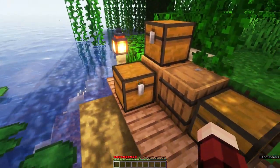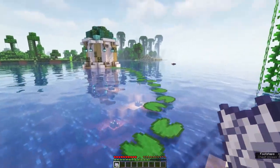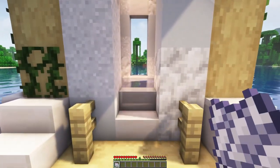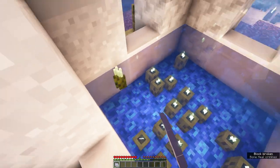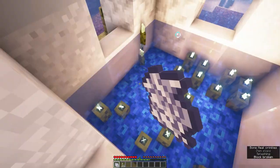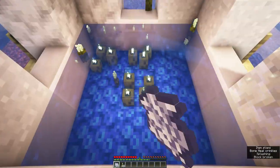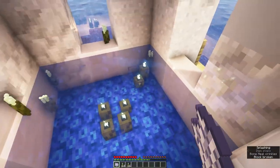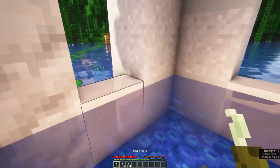Grab yourself some bone meal. I will show you how to grow the sea pickles and how many you will get using a full stack of bone meal. Use the bone meal on the 4 sea pickles in the middle and they should spread to the neighboring blocks. From a full stack of bone meal, I get in the end about two and a half stacks of sea pickles.